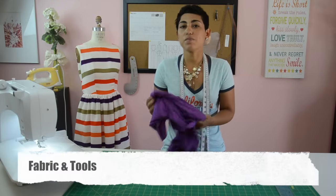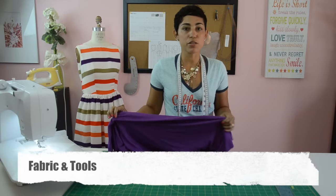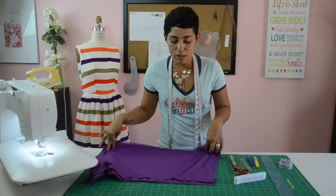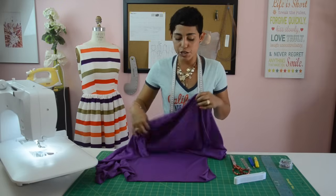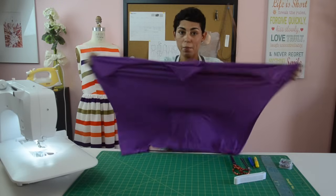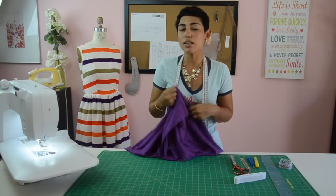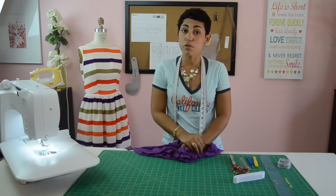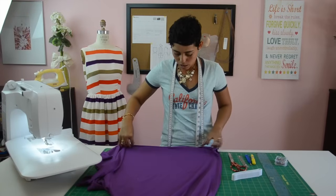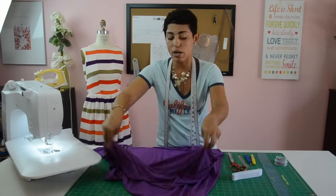The first thing we need to talk about is fabric. This tutorial is for stretchy knit fabrics. You cannot make this skirt with non-stretchy fabrics, so make sure that you're using a nice jersey fabric that has a significant amount of stretch. You can also use a double knit fabric that has some stretch — I will link to the suggested fabrics in the description box below. I'm going to be using a nice purple jersey fabric.